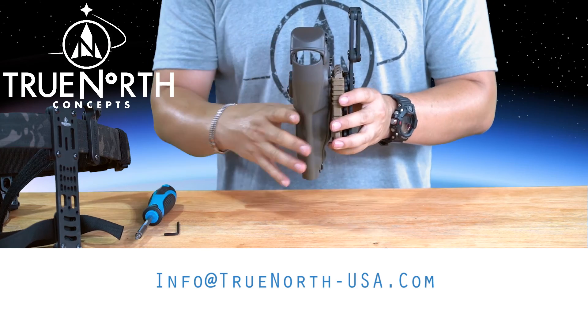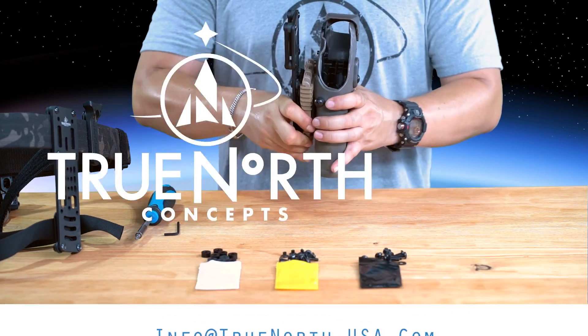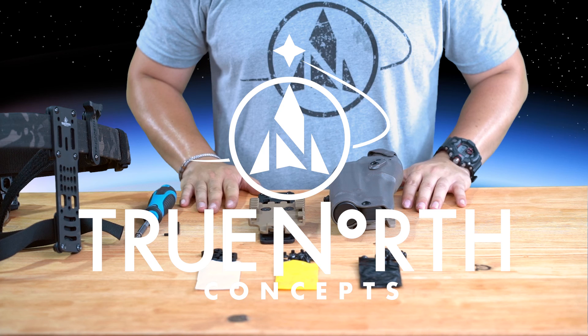Questions, comments, or concerns, please contact info@truenorth-usa.com. Thank you for choosing True North Concepts.